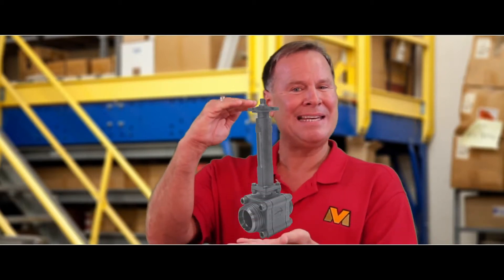When we have a cryogenic ball valve, we also use an extended bonnet that takes the packing gland and raises it to about 14 inches above the cold process. These bonnets can either be bolted or welded. Sizes vary from half inch up to as large as 14 inches.